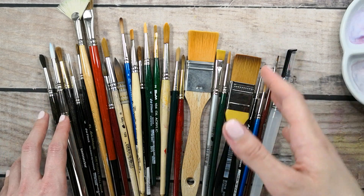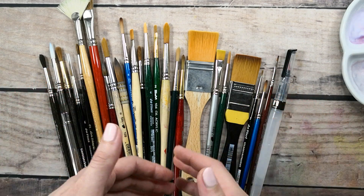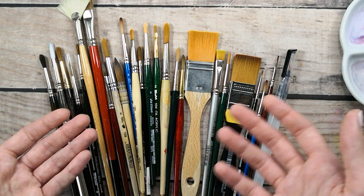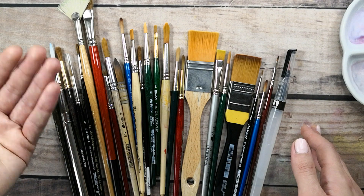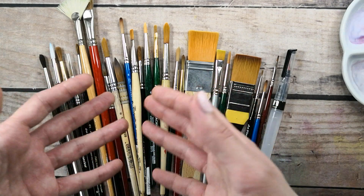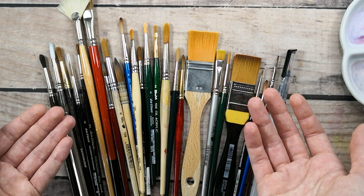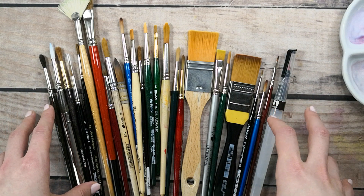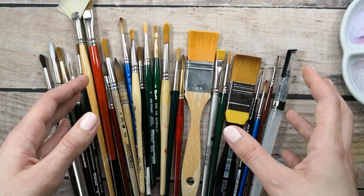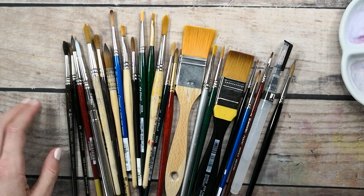The very first and most important thing to learn is to distinguish synthetic brushes from animal or natural brushes. When you go in an art store, you'll notice that some brushes are much more expensive than others, which means they are more likely to be natural or animal brushes. Now I'm going to test them and show you the difference between natural and synthetic brushes.